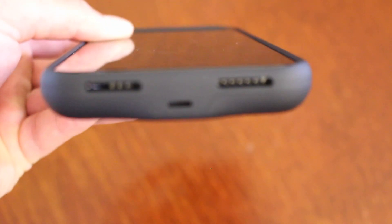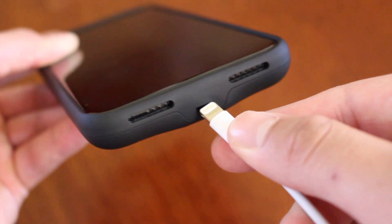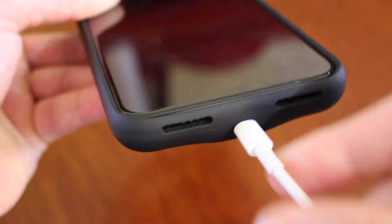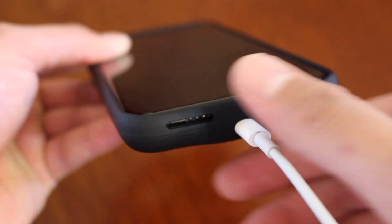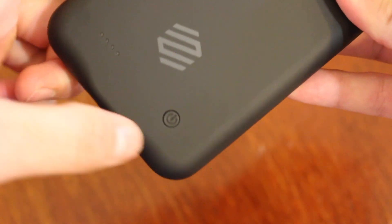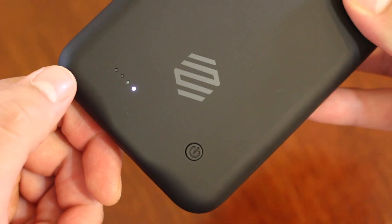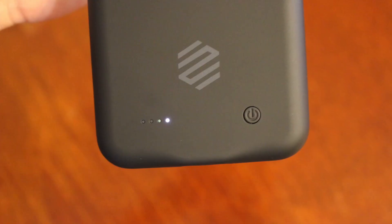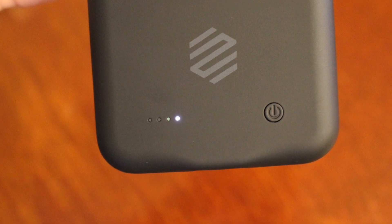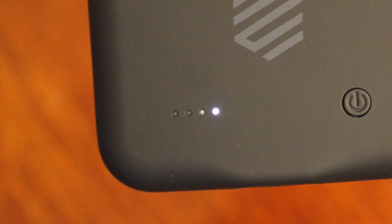The power and volume buttons are easy to press, and the vibrate switch isn't too difficult to get to either. On the bottom of the case you'll see a lightning port to charge the case with a lightning cable. If your phone is in the case while charging, your phone will charge to full battery before the case begins to charge. Charging your phone with the case is very easy — there's a button on the back of the case. Just press and hold the button for three seconds and your phone will start charging.